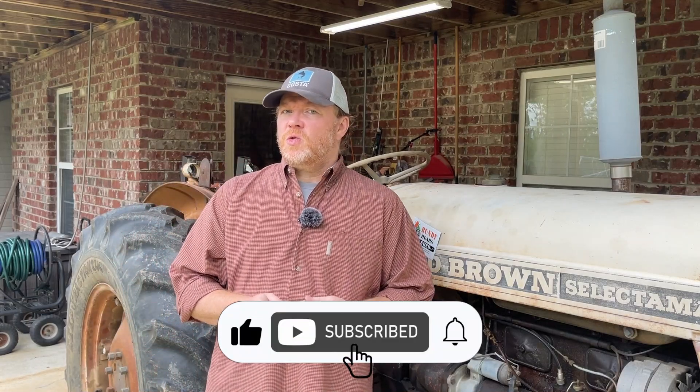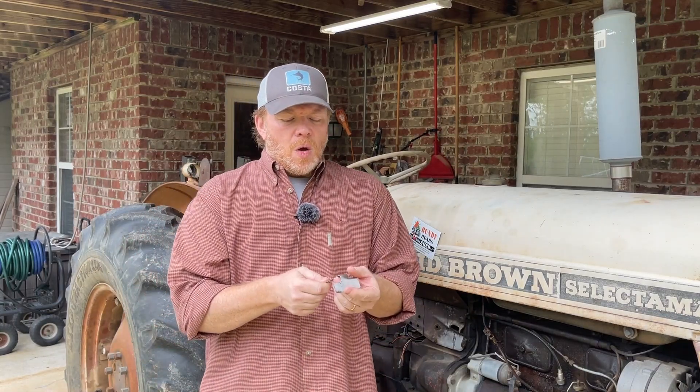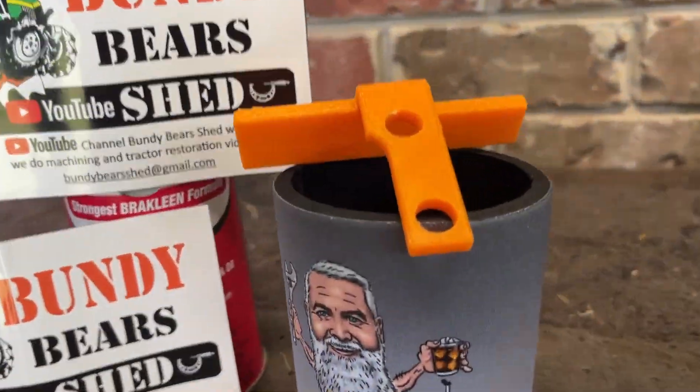In the video where I went through the making of this tool and my measurements and talking through those adjustments, I put a comment on there and pinned it saying if anyone had the actual dimensions for one of the real tools to let me know. Lance from Bundy Bear Shed in Australia replied that he had one of the original service tools and he would provide me measurements.